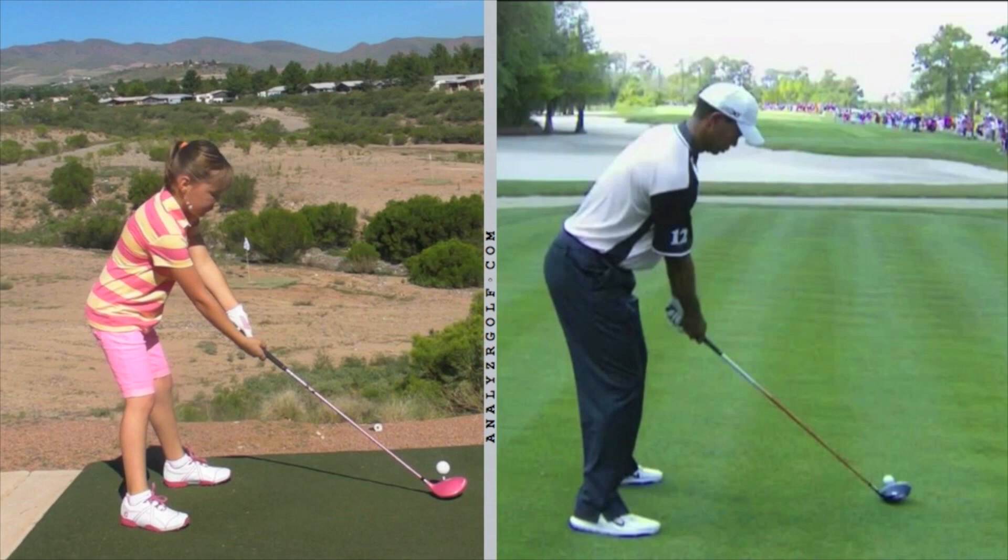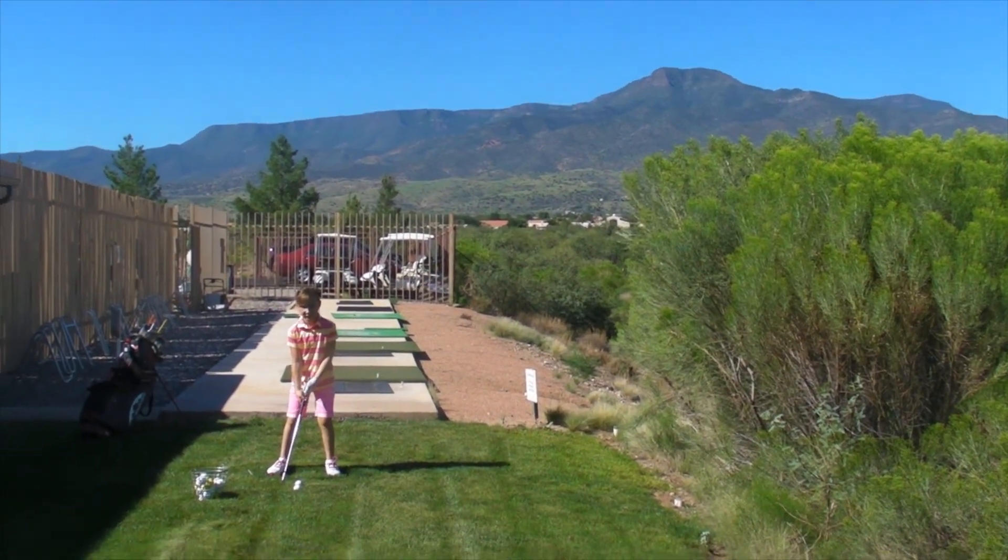So the next time we get together, we'll work a little bit on your posture — not just with the driver, but with all of the clubs. That'll help you be a lot more consistent, getting your weight centered on your feet and your hands comfortably under your eyes and under your shoulders.